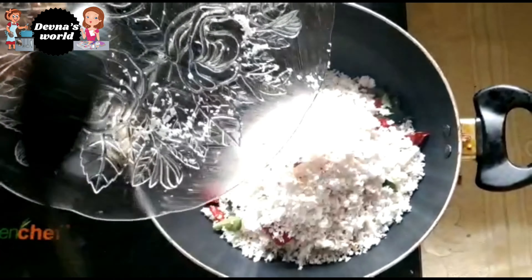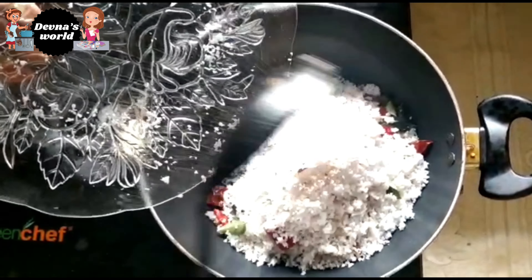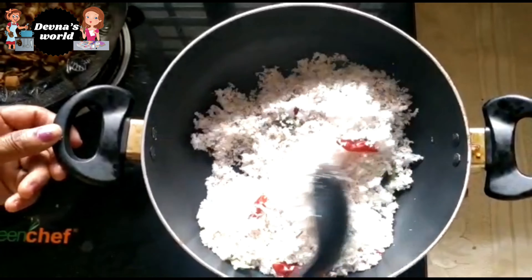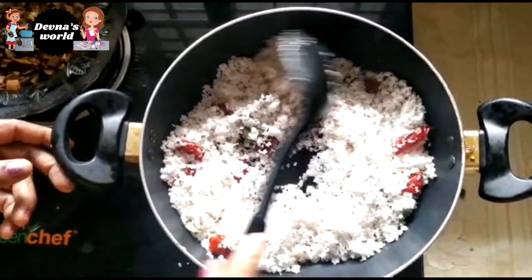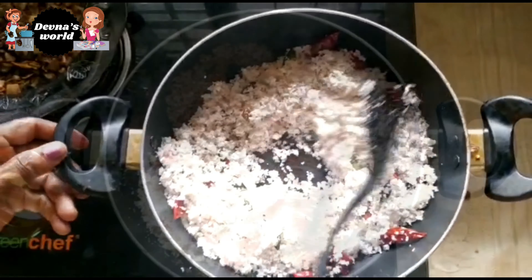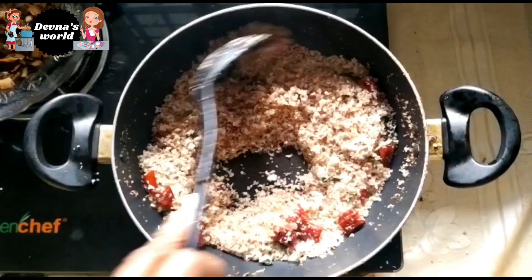I will put the tang on the top. I will put the brown color on top and place it in position. Now, put the color on the top.